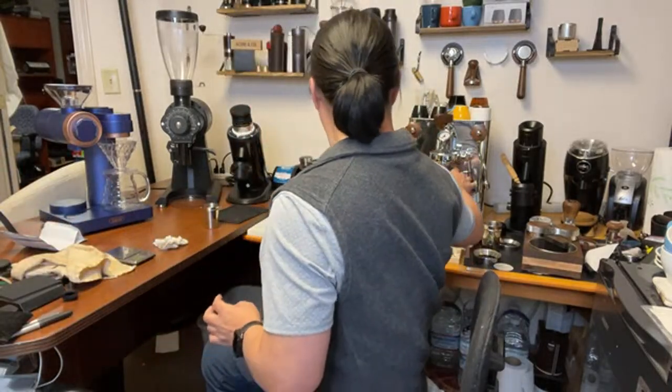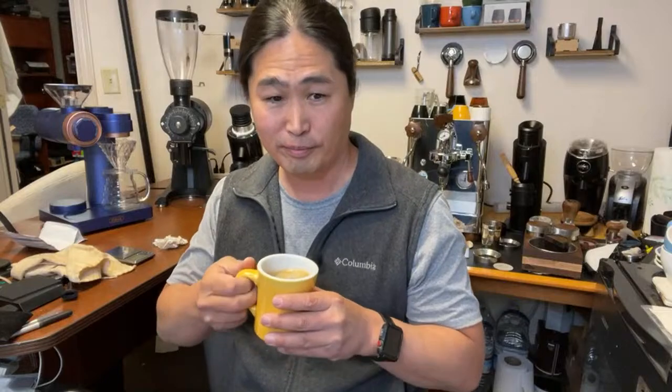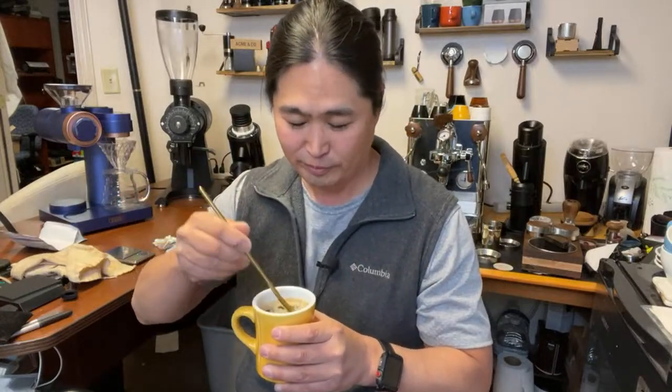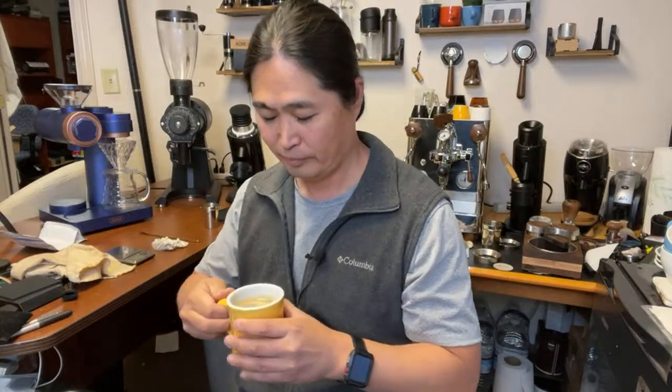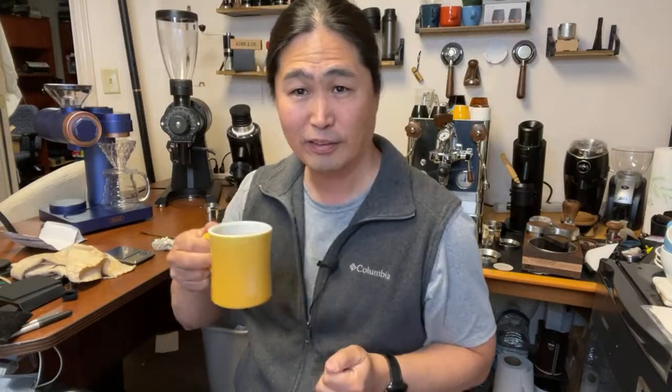Think of it as espresso, but it's a longer shot. Let's try this coffee — I'm very excited about this one. I can smell the jasmine, it smells wonderful. I think I'm going to wait a few more minutes because it's pretty hot. Let's give it another minute or so.